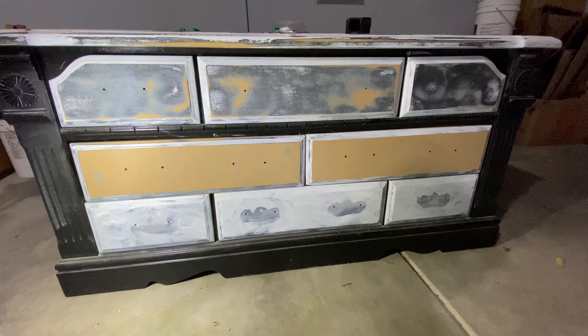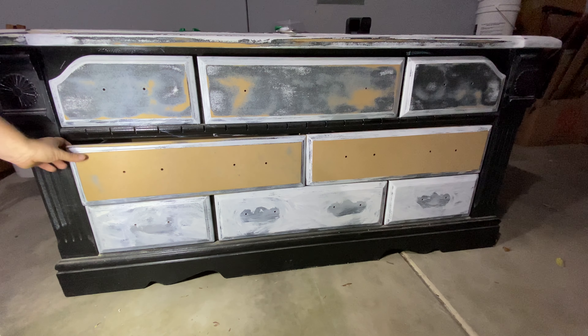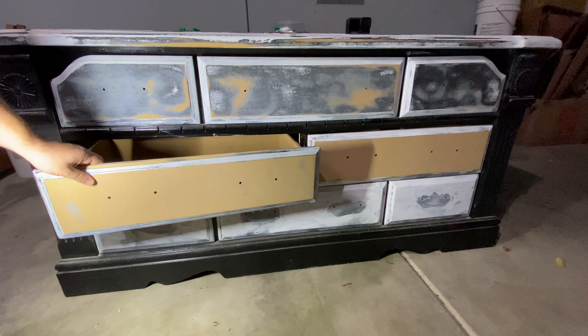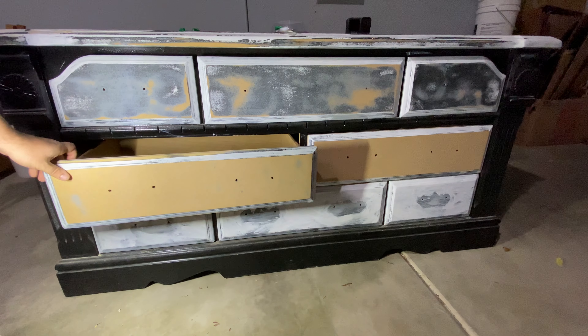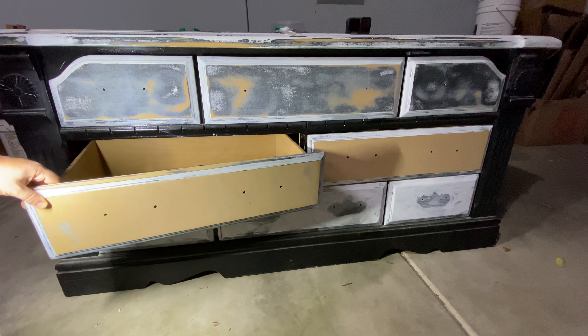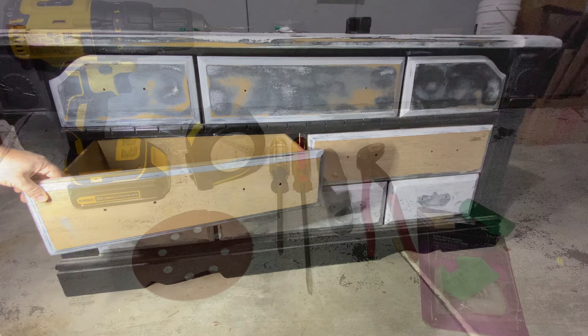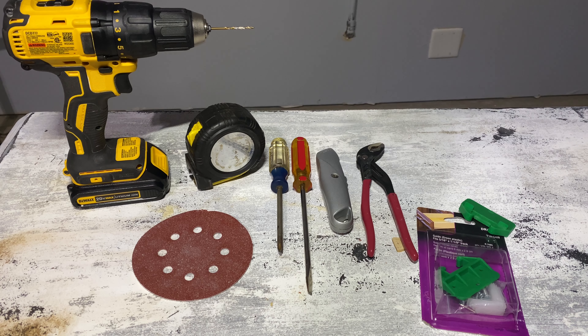Welcome back. Today we've got a problem to fix. Maybe you're refinishing some furniture and trying to flip it, or maybe you just have an old dresser that the slides don't work on. I'm going to show you how to repair them today. All the tools and products that I use in this video will be linked in the description box below so you can easily find them and do this job yourself in no time.